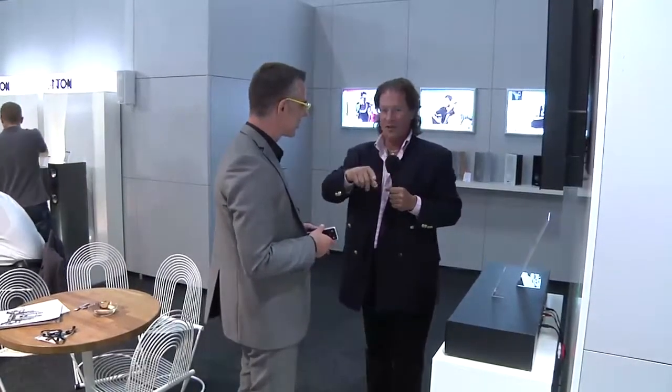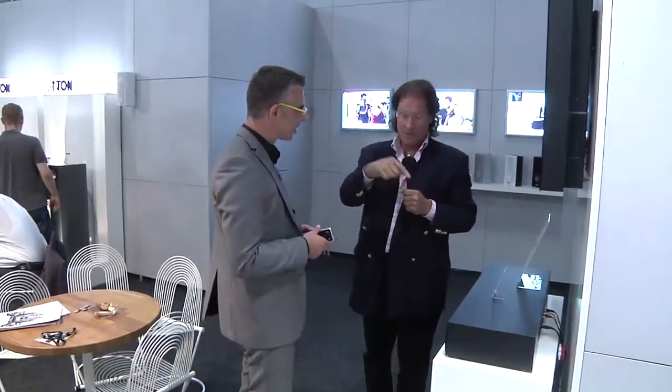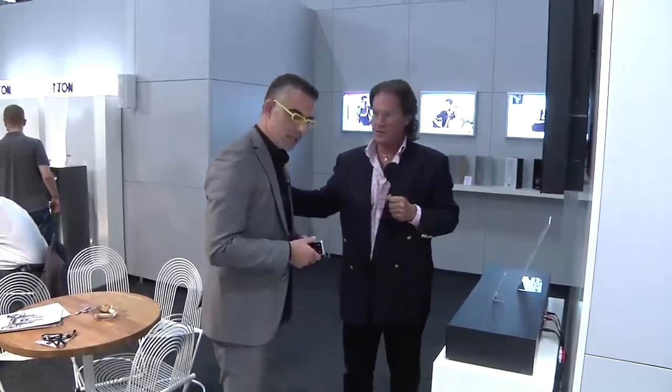Ronk, thank you very much for that overview. Maybe we can get an under-the-hood look over here. You've actually got a model where we can see the insides. Why don't you show me some of the components?